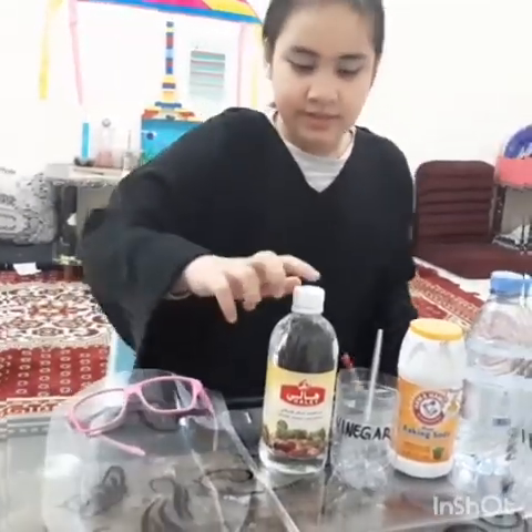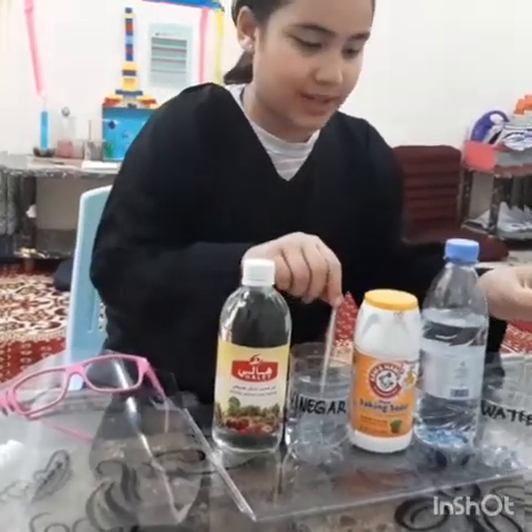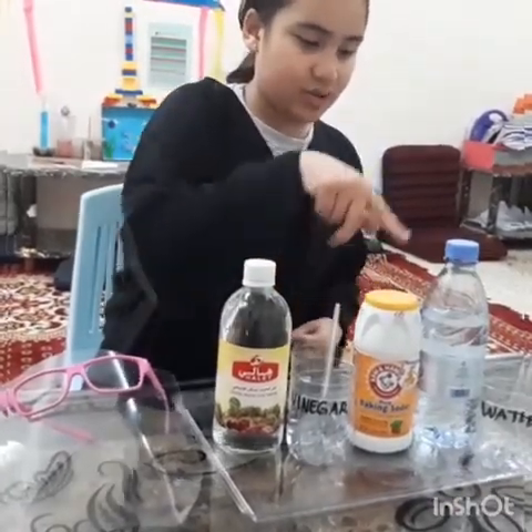I have my stuff here: my face shield, vinegar, two plastic bottles and two plastic spoons, baking soda and water.